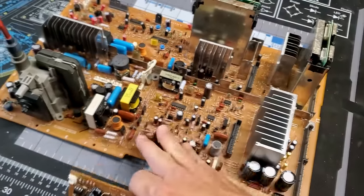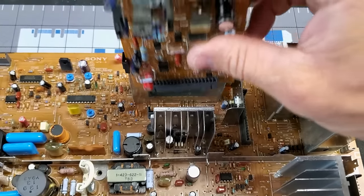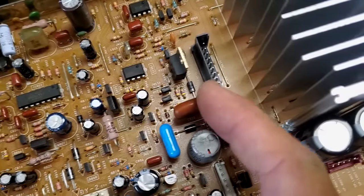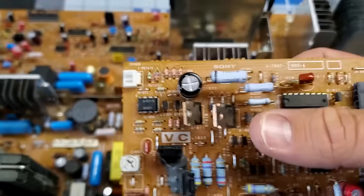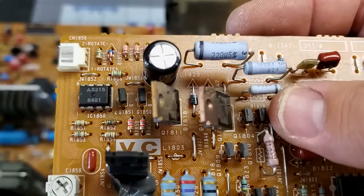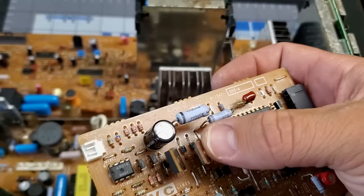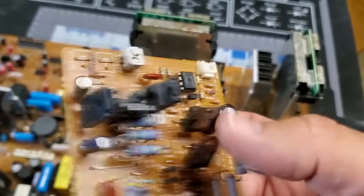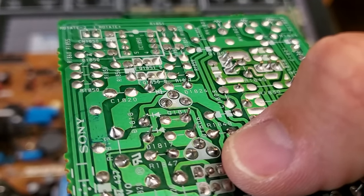One important thing about this board is it has some cards in it, one being the VC card, which slots into this bay right here. Watch out — these slots have a connection that you need to pull back a little bit so you can pull the cards out safely without damaging them. The problem with these is the little transistors Q1811 and Q1810 or Q1806 right here. These were not applied to any kind of heat sink like others on the main board, so over time they get really hot and dissipate that heat back into the board and the legs.